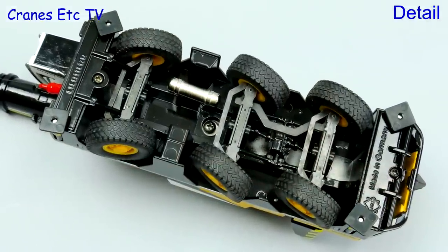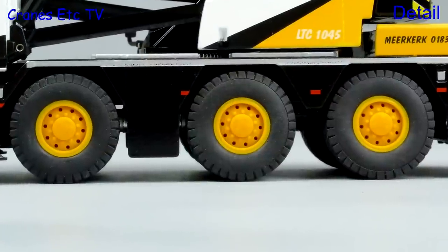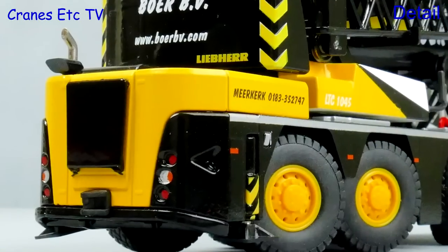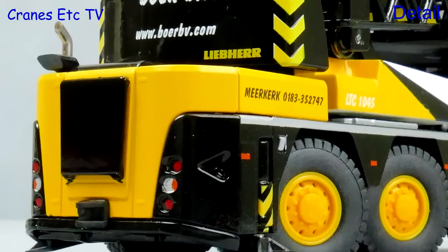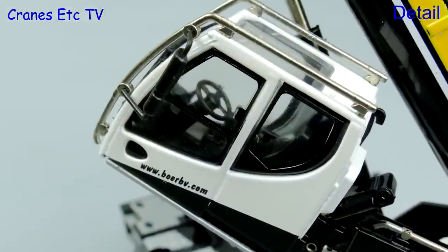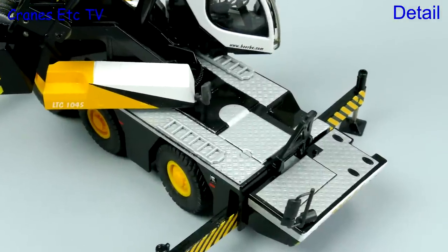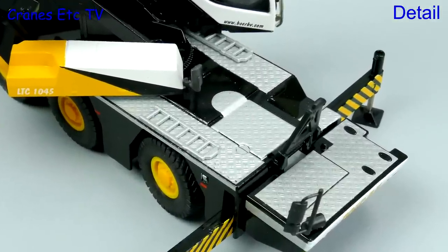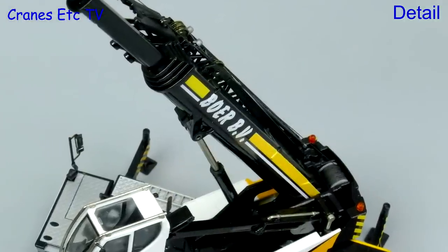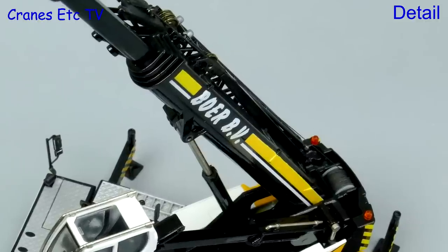Starting underneath, there is some detailing but the steering is purely functionally modelled. The big tyres look good and the plastic wheels look reasonably detailed. The body looks good with plenty of paint and graphics to make it look realistic, and the cab is good too with metal grab rails and a detailed interior. The outrigger beams have got nice chevron graphics and there's good detailing on the carrier deck. The boom ram jacket is plastic but with a good colour match, and the detailing and graphics on the boom look reasonably convincing.